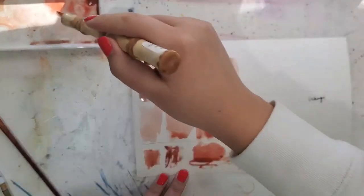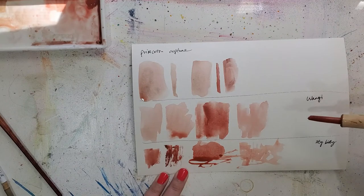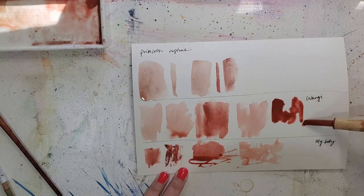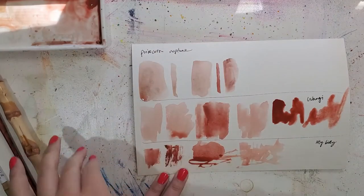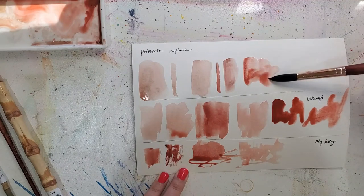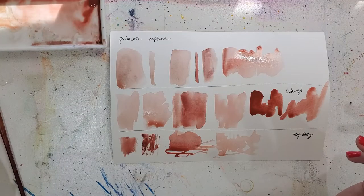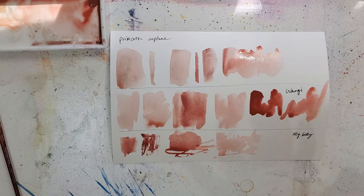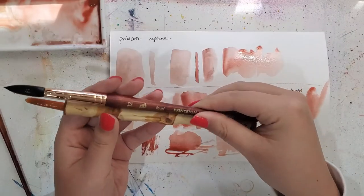I absolutely love these brushes since I got them a couple of weeks ago — I don't think I'm going back. I'm going back to the Wongi brush now. I hope I'm pronouncing that correctly. I just love the effect you can get. Hopefully I've shown you how they're different than the round brushes — even if I try to be expressive with round brushes, the strokes don't come out quite the same. I think the next thing I'm going to do is a quick demo painting a loose floral with the Wongi brush as well as the Neptune brush to see the difference.